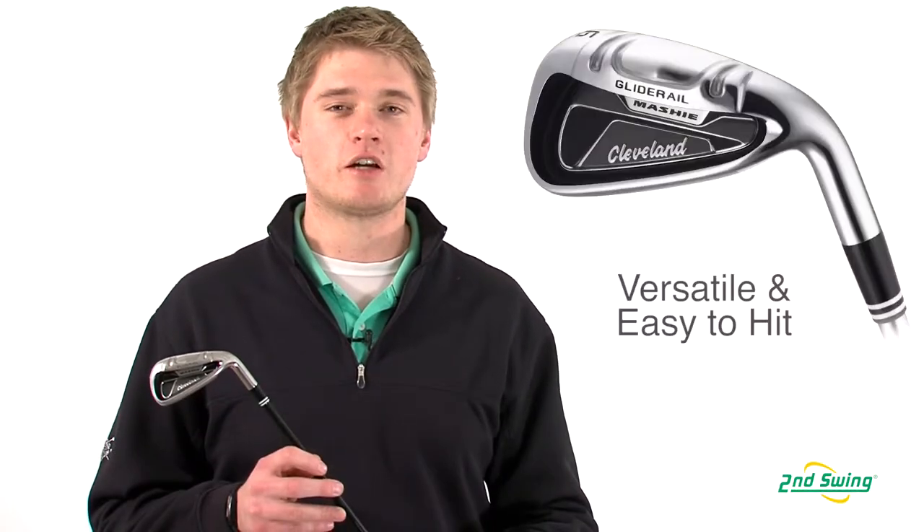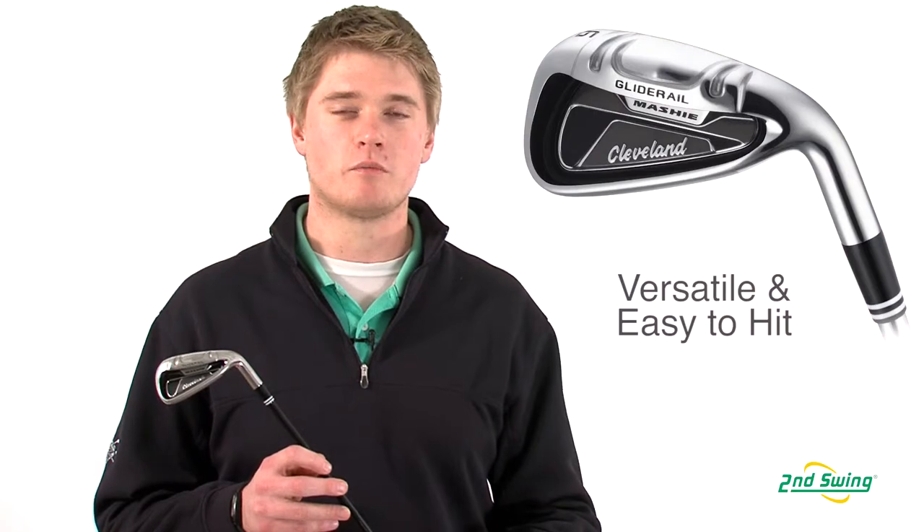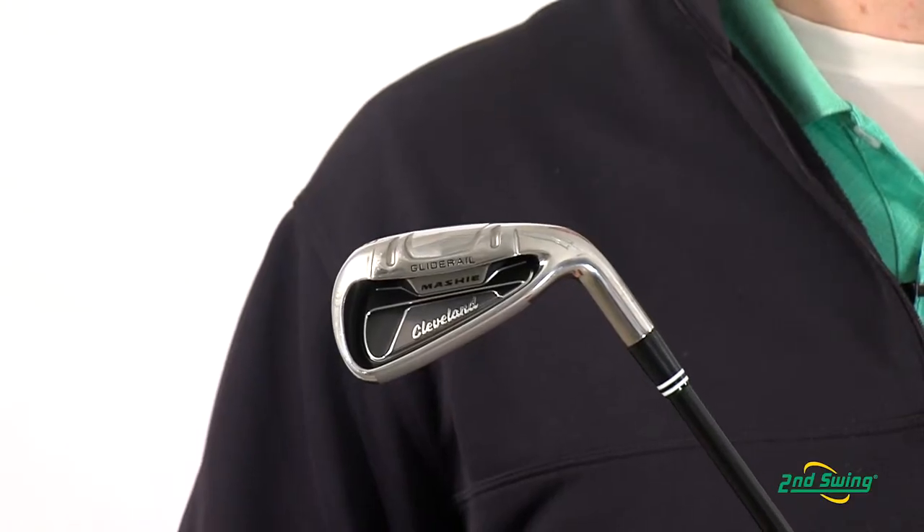Jason Henning with Second Swing here today to talk to you about the Cleveland Mashie Irons. The Cleveland Mashie Irons are designed to be a game improvement club which are easy to hit but also allow tremendous versatility and forgiveness.